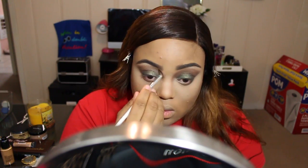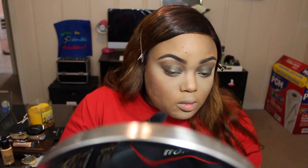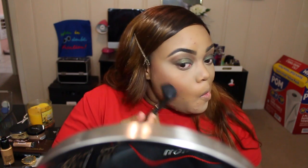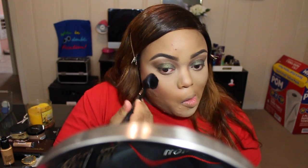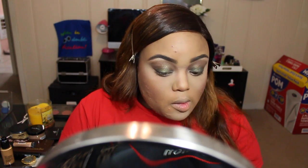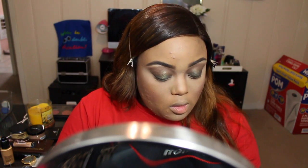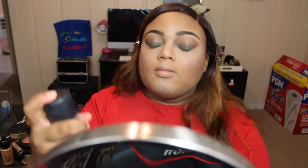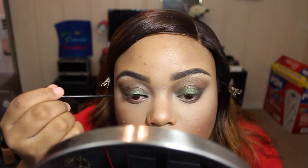I'm going to go down the nose with the bronzer as well just to contour the nose a bit. Next we're going to go in with a blush — this blush is in the color Raisin from MAC. Then we're going to highlight with a MAC product, the MSF in the color Soft and Ginger. Now we're going to spray the face with some Fix Plus just to make sure the face isn't looking too powdery and everything meshes together.